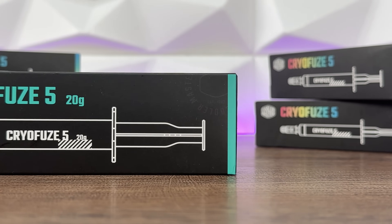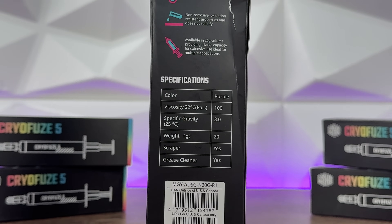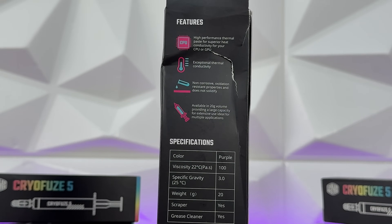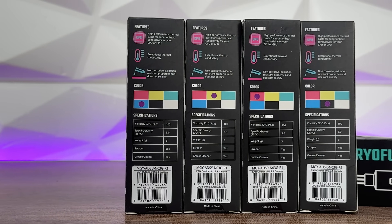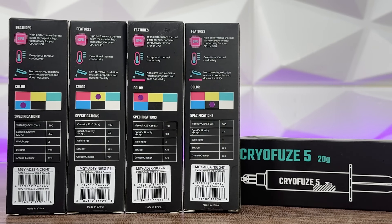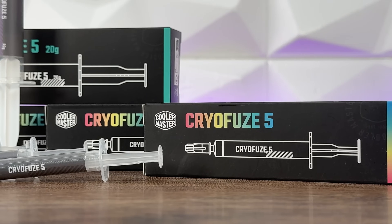In the specifications we only have a couple of data points: viscosity at 22°C is 100, specific gravity at 25°C is 3.0, weight is 3 grams on all the smaller ones and 20 grams on the bigger purple one. Inside the box you get a thermal paste scraper or spatula, and a thermal grease remover.